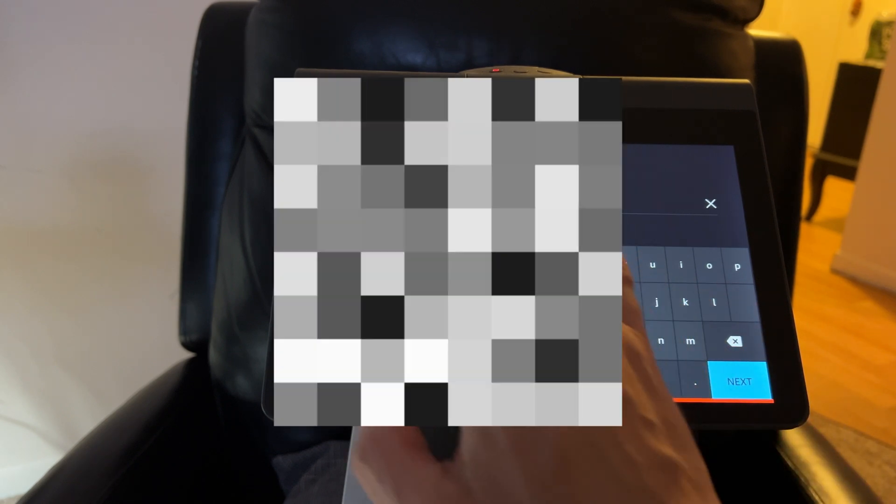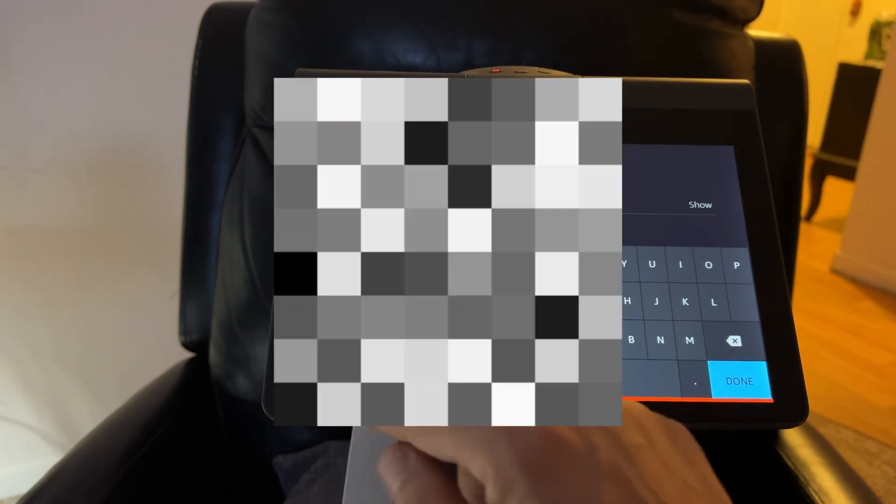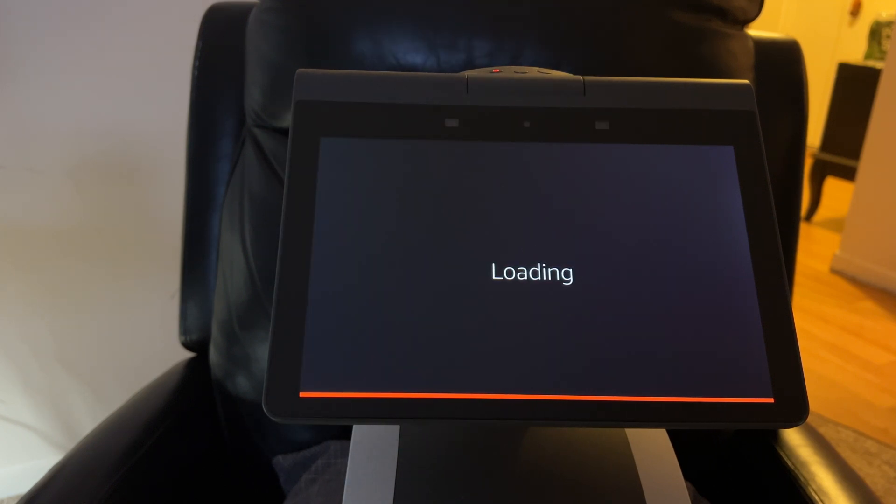I've entered my Amazon account info — you should do the same. It says it's loading. I'll fast forward if it takes longer than a few seconds. I'm trying to get through this video much faster than my full setup video, which a few people said was too long. If you're interested in that, I'll link it in the description — my full Astro setup series.